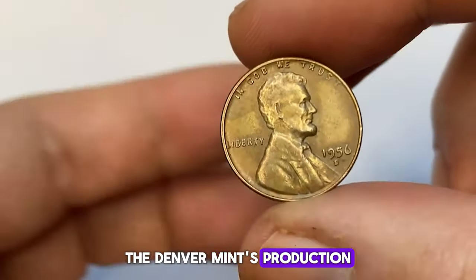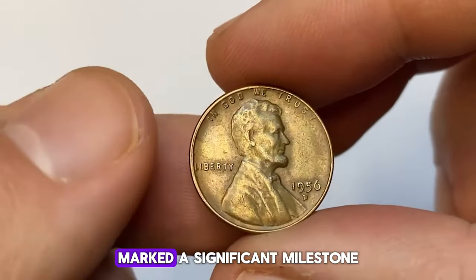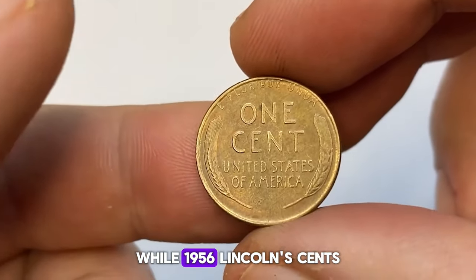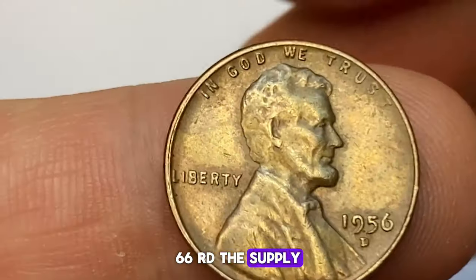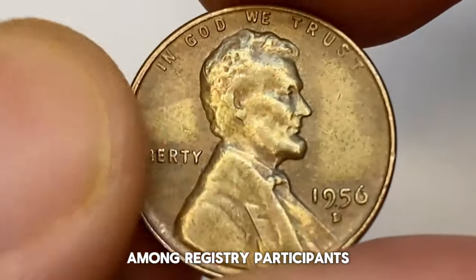The Denver Mint's production of over 1 billion cents in 1956 marked a significant milestone, compensating for the cessation of coining at the San Francisco Mint. While 1956 Lincoln cents are extremely common in all grades up to MS66 RD, the supply diminishes at higher grades, making them highly desirable among registry participants.